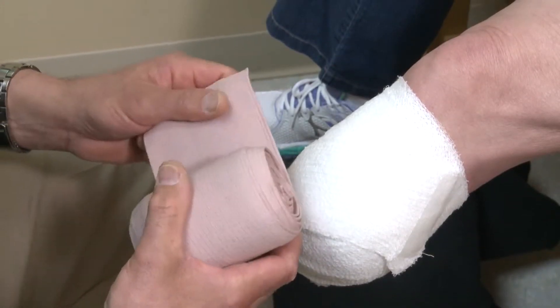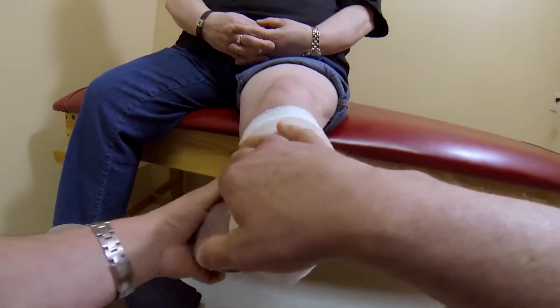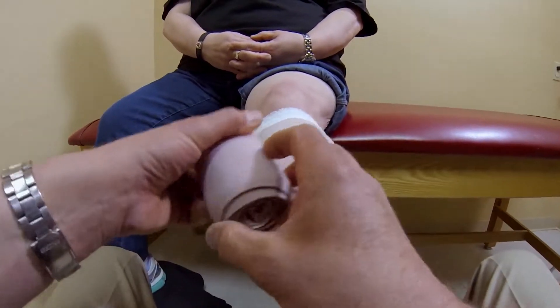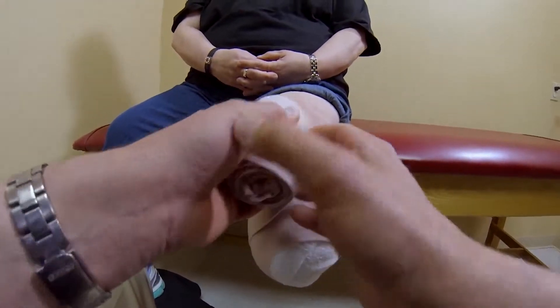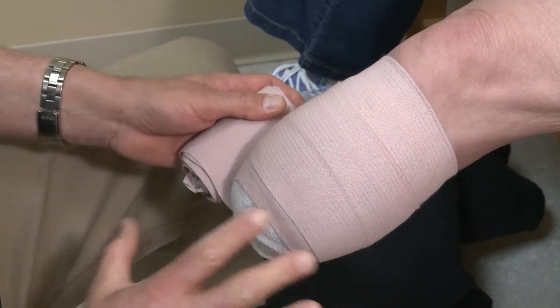One of the techniques that we want to avoid in wrapping is the circular motion. This type of wrapping creates a problem with not pushing the fluid out — it just contains it to the distal end and then you can get additional swelling. So we don't want to do this type of wrap.